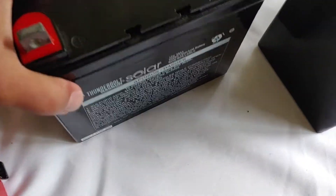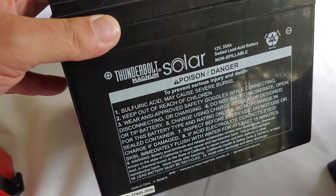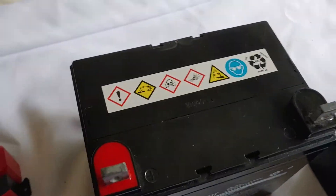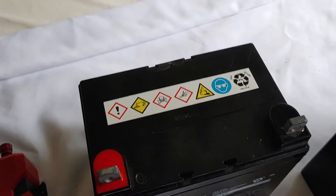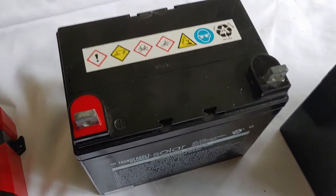So what I'll be using is a 35 amp hour AGM battery Thunderbolt I got from Harbor Freight. It runs around $79 I think, but I know you can get them because I got one of these for around $55 with a coupon.